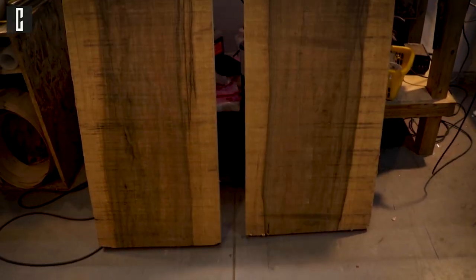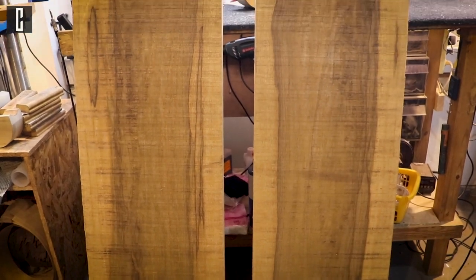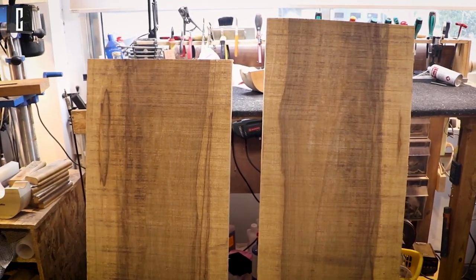That's because our method involves receiving the inspiration from the wood itself, and this brings me to our first element of the job — the wood. I have here two beautiful slabs of Corina.